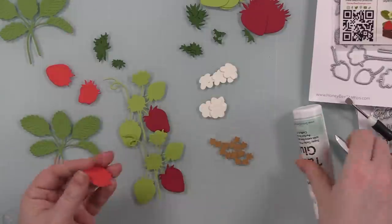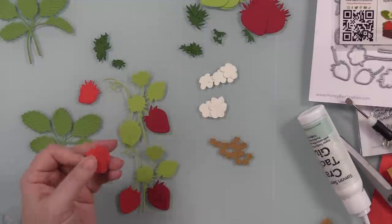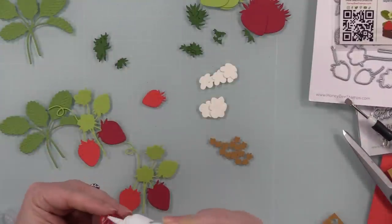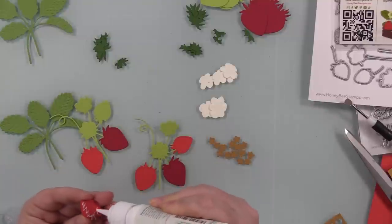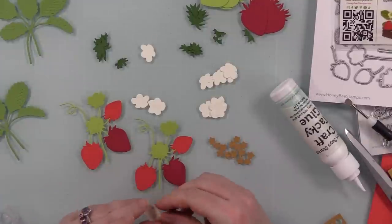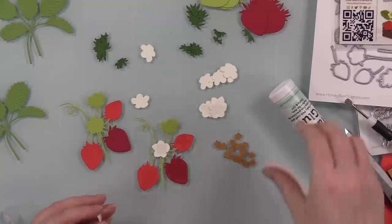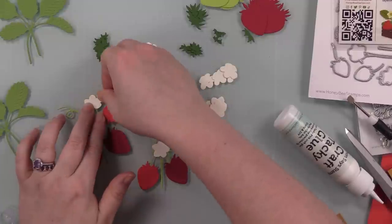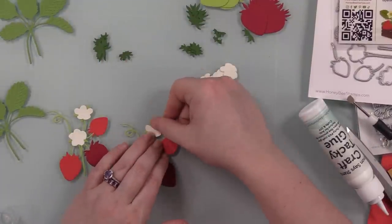I got everything laid out first — all the cardstock pieces, all the wafer dies with the cardstock colors I was going to use — then I did all my die cutting. Then it was time to assemble. Assembling these is really easy; there is a layout guide that comes with the set. For the most part it's pretty obvious — everything just lines up. There's the one large cluster of strawberries, a couple little flowers, and a little swirly, plus individual strawberries and flowers.